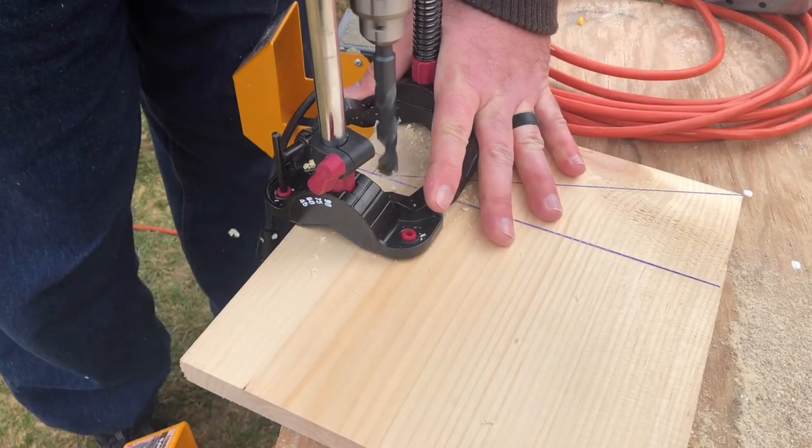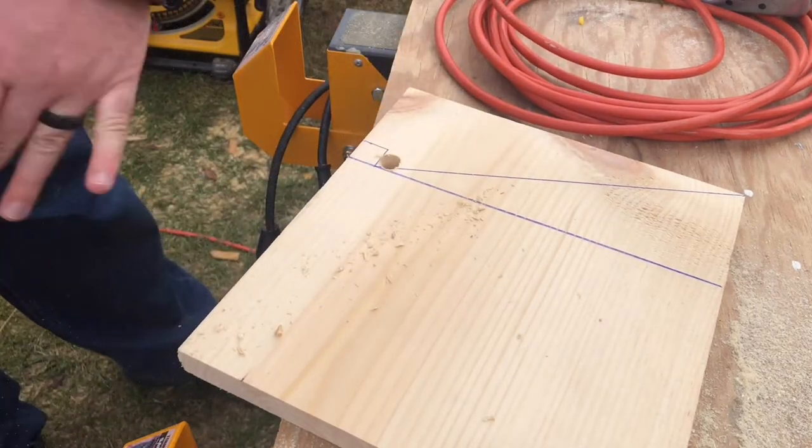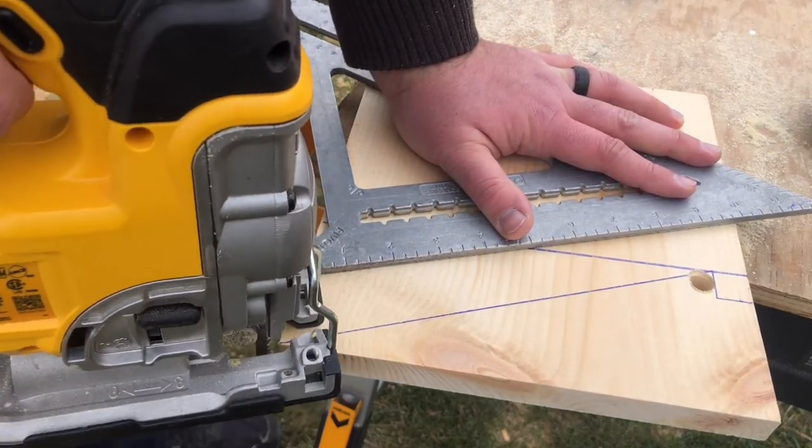If you're wondering why it looks like I'm only working on one piece at a time, it's because that's all I'm doing. I'm pretty much making one side and then using it as a template to make the other side, so they'll match perfectly as you'll see in about a minute.